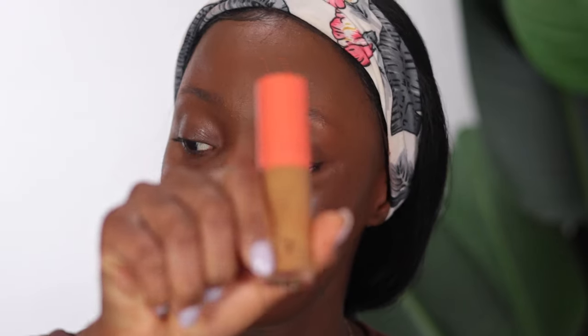Going in with concealer now — I'm going to be using two shades from Juvia's Place: shade 12 and shade 10. Shade 12 is about two shades lighter than 10. I like to use 12 under my eyes because I've been loving the bright under-eye look lately, and I'll use 10 in some specific areas. Going in with shade 12 first.